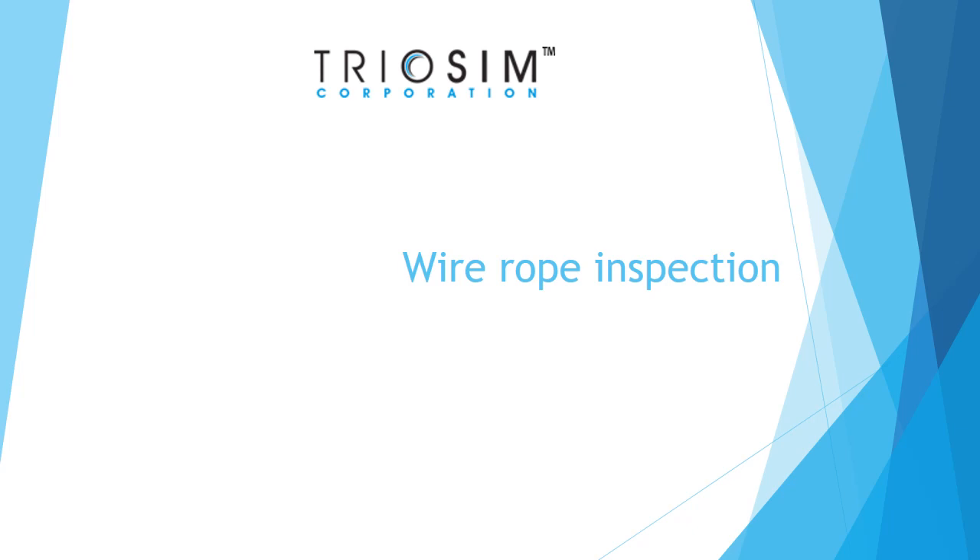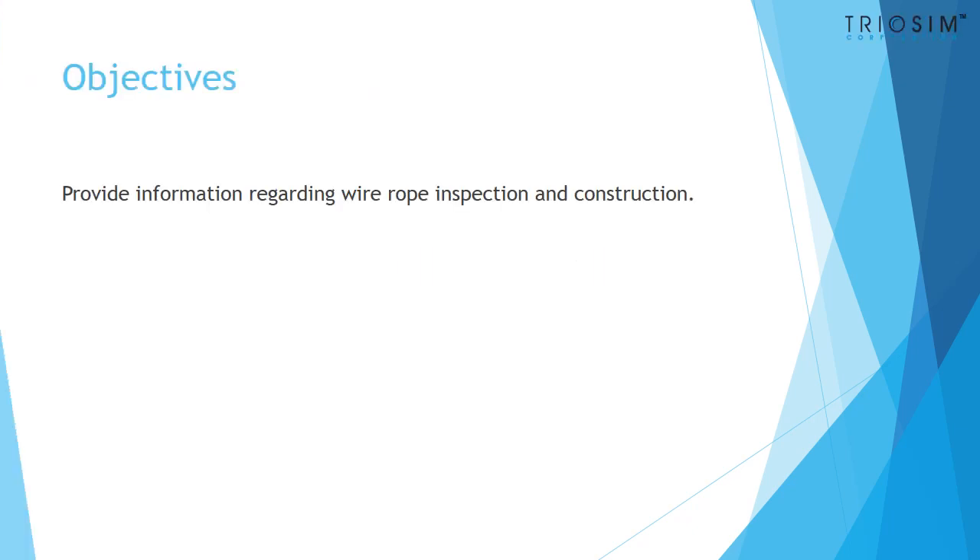Wire rope inspection. The objectives of this section are to provide information regarding wire rope inspection and construction.